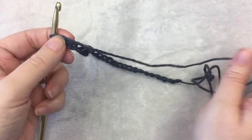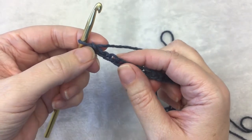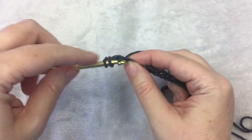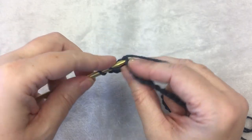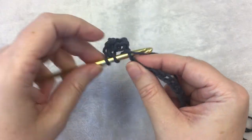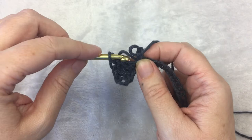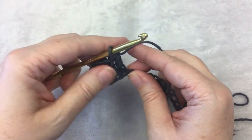After your chain of 32, we're going to double crochet in the fourth stitch from the chain — so 1, 2, 3, 4. Then you're going to continue and do 1 double crochet for each chain to the end of the row. When you're done with that you can pause the video and come back when you're done.